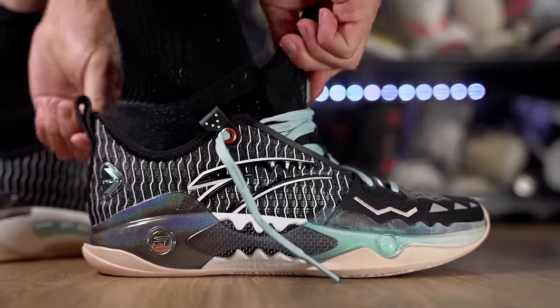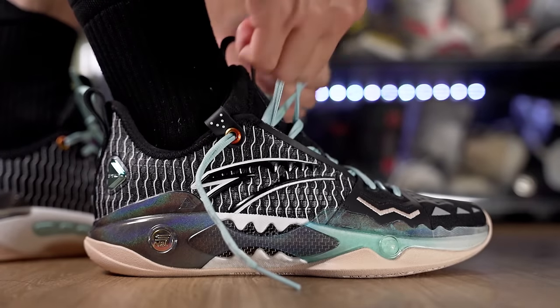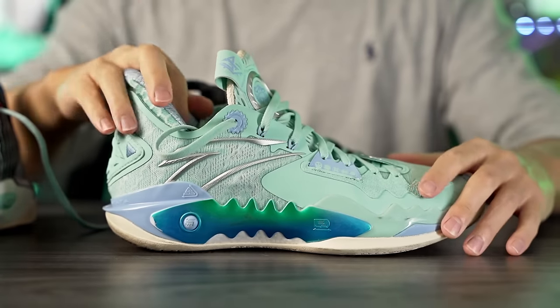Hey guys, I'm Sammy and welcome back to the Sole Drop. This is my performance review of the Anta Shockwave 5 Pro — the actual shoe Kyrie Irving plays in. The regular Shockwave 5 he doesn't really play in; he plays in the Pro version. The Pro is significantly more expensive, available on Anta's site for $200. The regular Shockwave 5 goes for around $120 to $130. Kyrie left Nike — or Nike kind of kicked him out — and he joined Anta, where he's now creative director and heavily involved in the design of his own shoe.